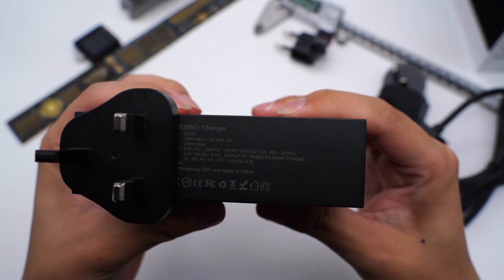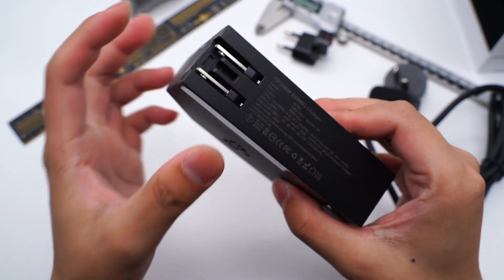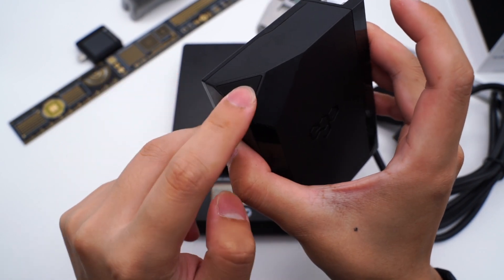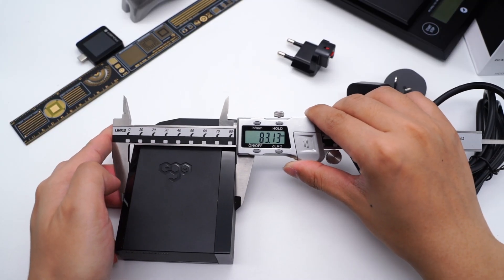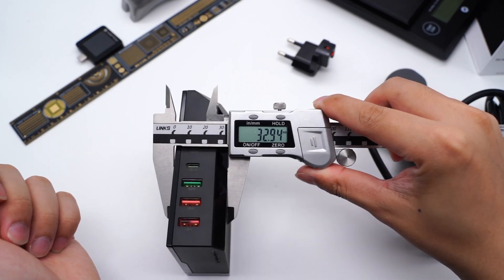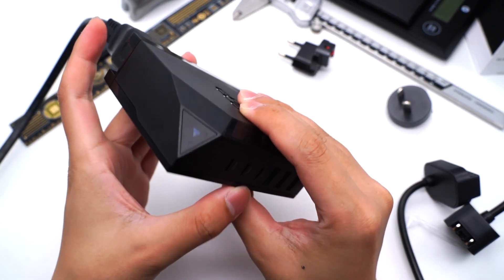Let's see the specs info on the side. Model is EX220. It can support input of 120V, 50/60Hz, 3A, and up to 220W output. But the turbo mode can be up to 240W output. It has also passed PSE, KC, CE, and FCC certifications. It actually comes with foldable US prongs after removing the AC plug. Here is the LED indicator. The size of the charger is 83.13x109.87x32.94mm, and the weight is about 472.4g.